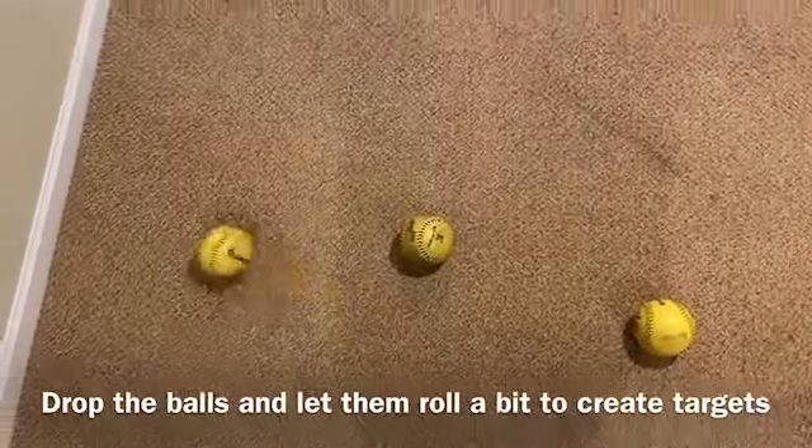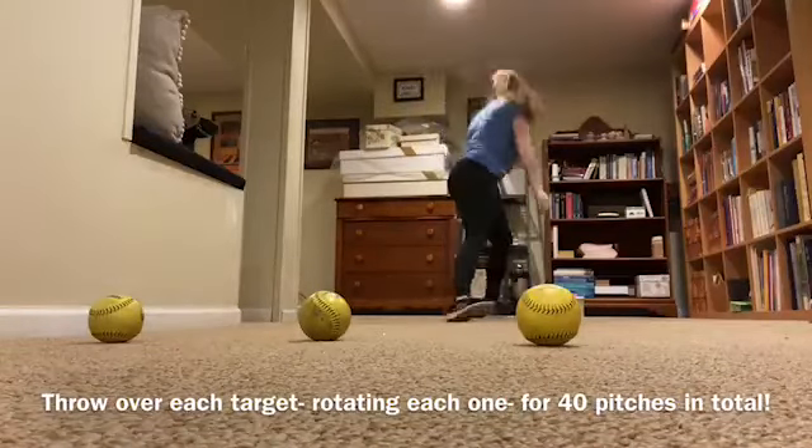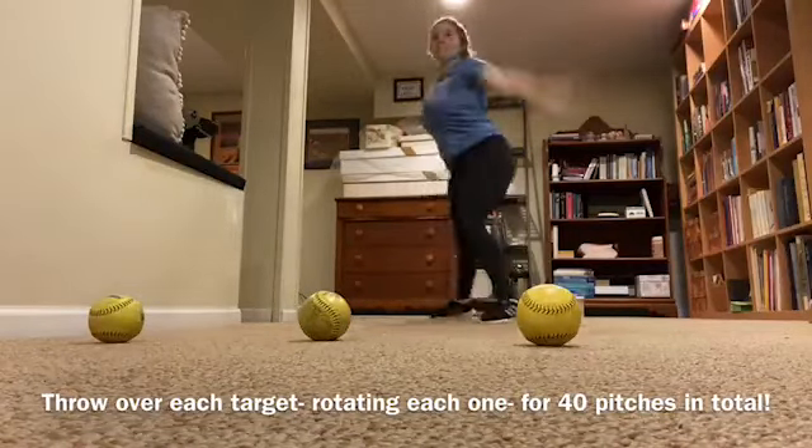Now using these as your targets, you are going to pitch over each ball and rotate through each spot, one after the other, for 40 pitches in total. I'm low-key out of breath because I ended up doing about 15 of those pitches because I did a lot of takes.